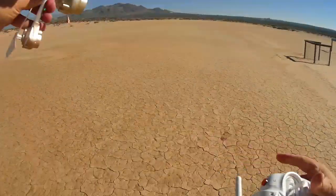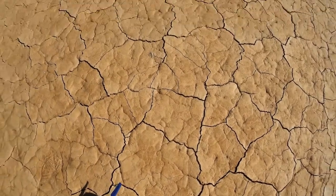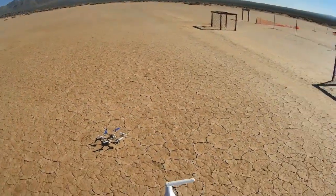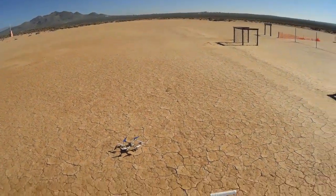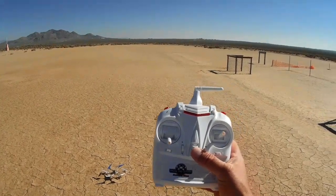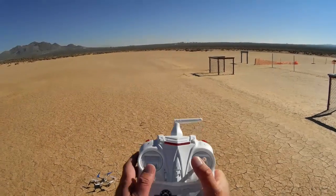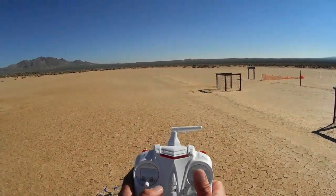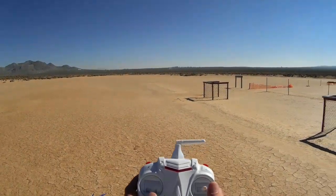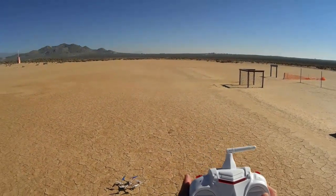I'm just going to turn it on — the Pathfinder. Again, this comes in three different versions: one without the camera, which I got here; I'm going to use my own 808 camera, that was the intent. And two other versions with a 0.3 megapixel camera and a 2 megapixel camera. I'm going to activate the transmitter and bind it. I'm going to go to high rate. I also want to try out flips today — that's the flip button there. So let's go into a flight.